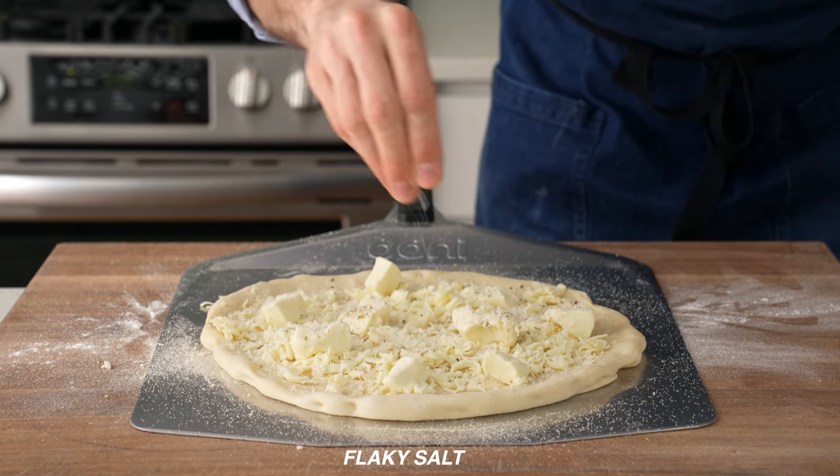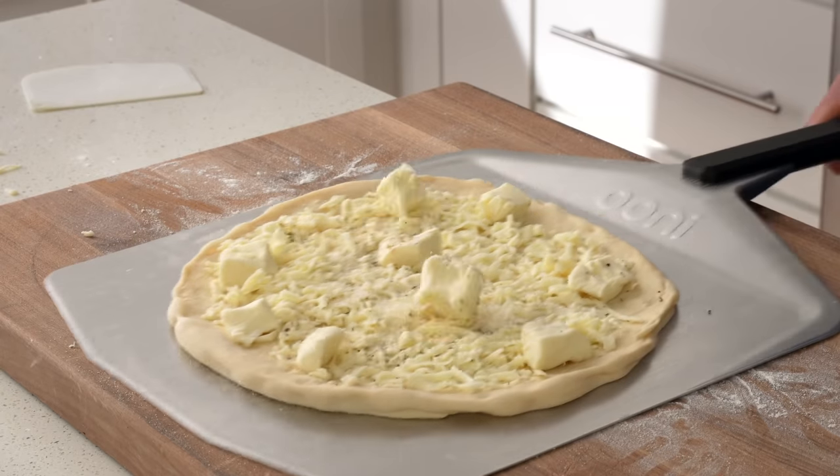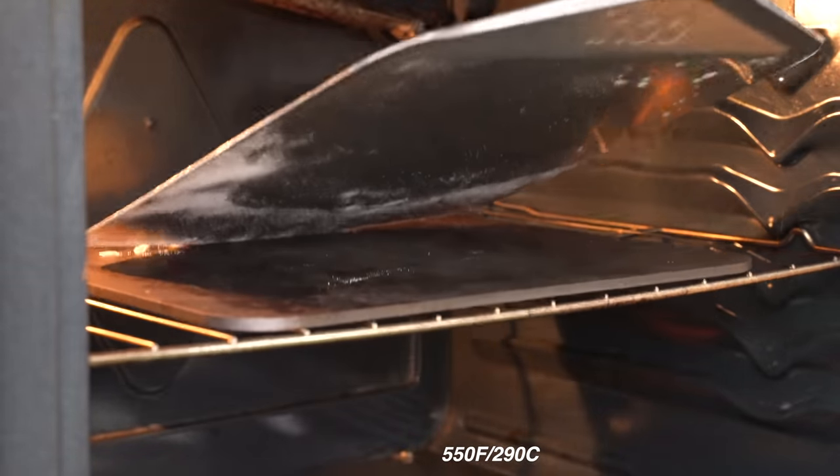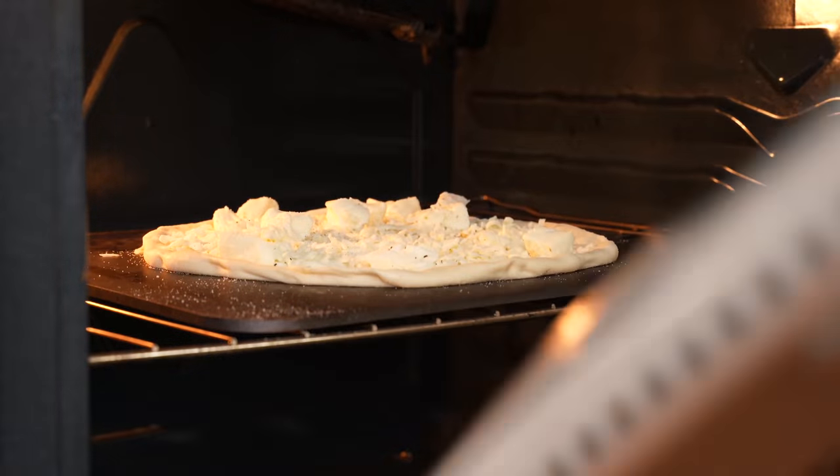Then a strong pinch of flaky salt to season the whole thing. I'll give the pizza a shimmy to make sure it's not stuck to my peel, and then I'll load it into my very hot 550°F / 290°C oven to bake for five to six minutes while I thank the sponsor of this video, Future.